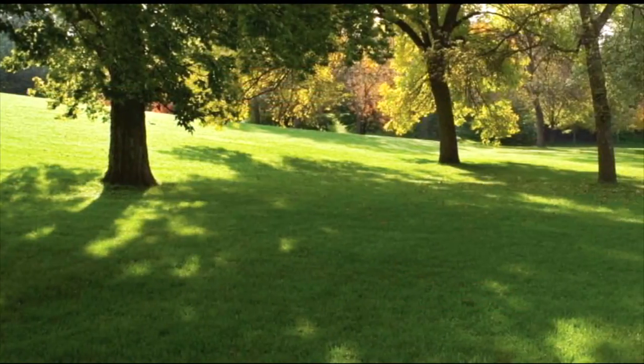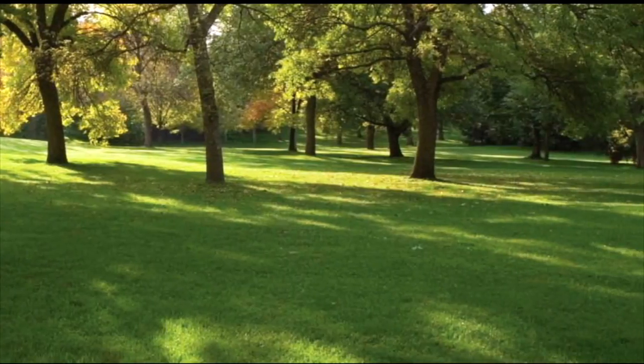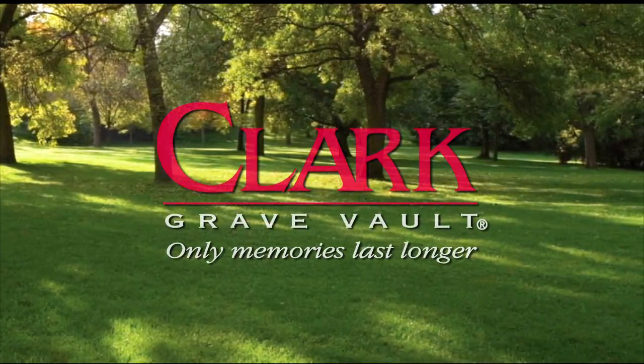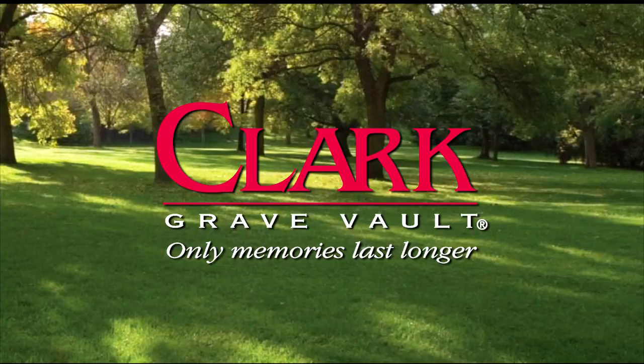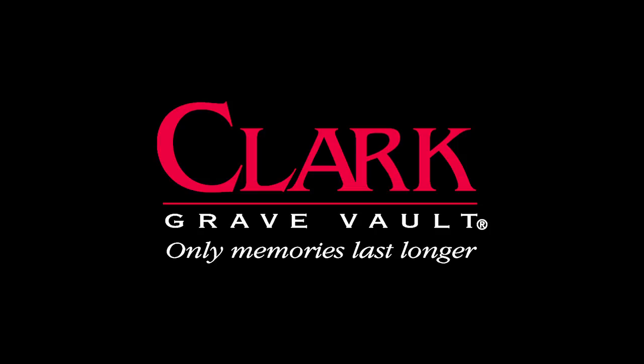For your peace of mind, select a Clark vault to provide a dry, final resting place for your loved one, and insist on one for yourself. Clark Grave Vaults — only memories last longer.